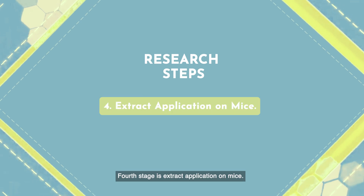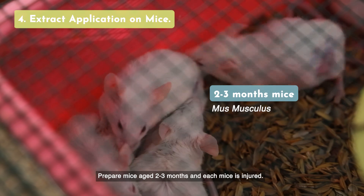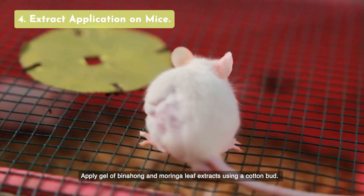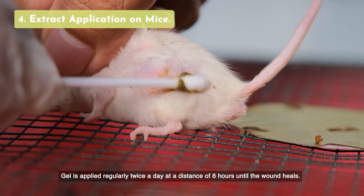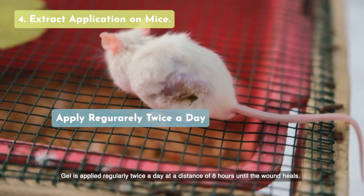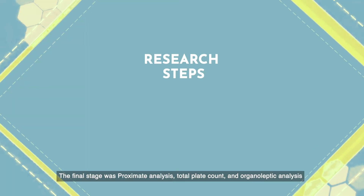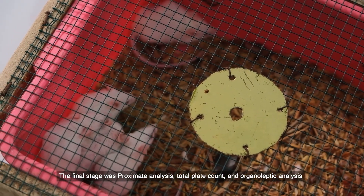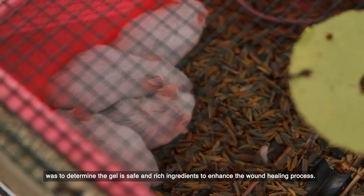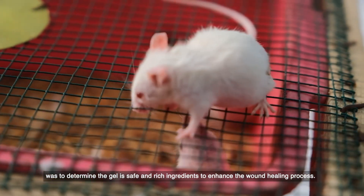The fourth stage is extract application on mice. Prepare mice aged 2 to 3 months, and each mouse is injured. Apply the gel of binohong and moringa leaf extract using a cotton bed. Gel is applied regularly twice a day at intervals of 8 hours until the wound heals. The final stage includes proximate analysis, total plate count, and organoleptic analysis to determine that the gel is safe and rich in ingredients to enhance the wound healing process.